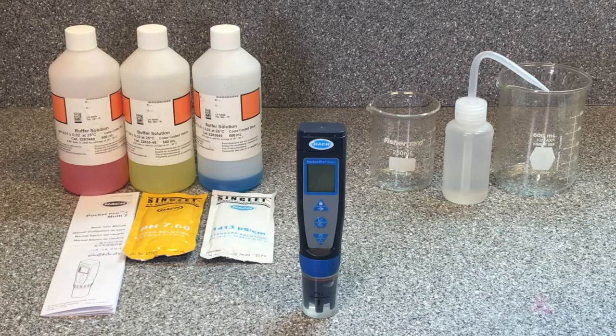The Pocket Pro needs to be calibrated to make sure we are getting accurate water quality results. The two parameters that need to be calibrated are pH and conductivity. Conductivity needs to be calibrated before initial use and then usually does not require calibration again after that. Because of the way pH is measured, it needs the initial calibration but will also require ongoing calibrations to maintain accuracy. We'll demonstrate both the initial calibration for conductivity and pH, and then the ongoing calibrations for pH.